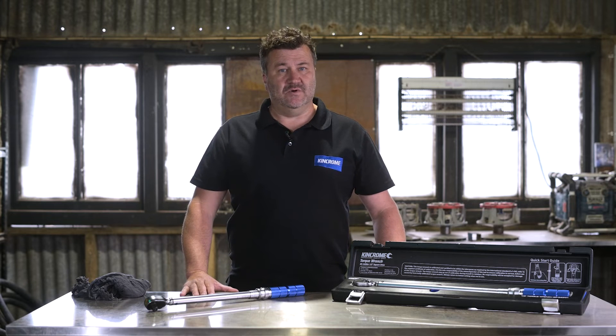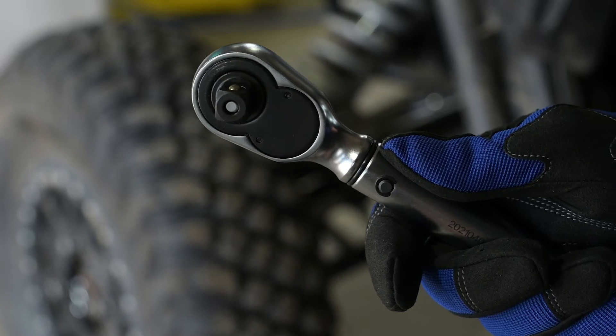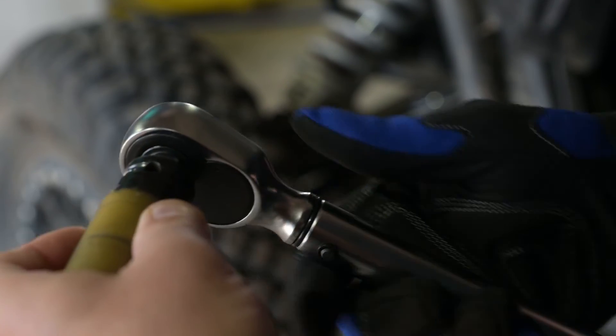Step 3. Release the locking collar and ensure that it clicks into place. The torque setting is now locked. The handle is secure for use and it's time to attach the required socket.